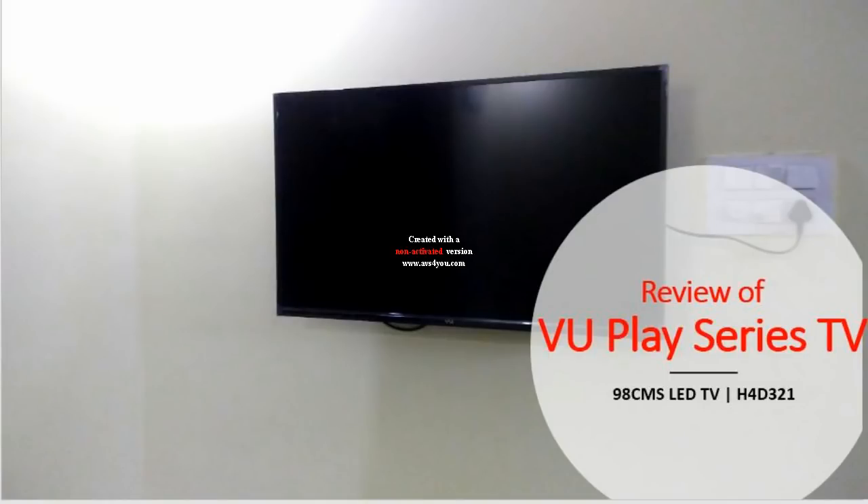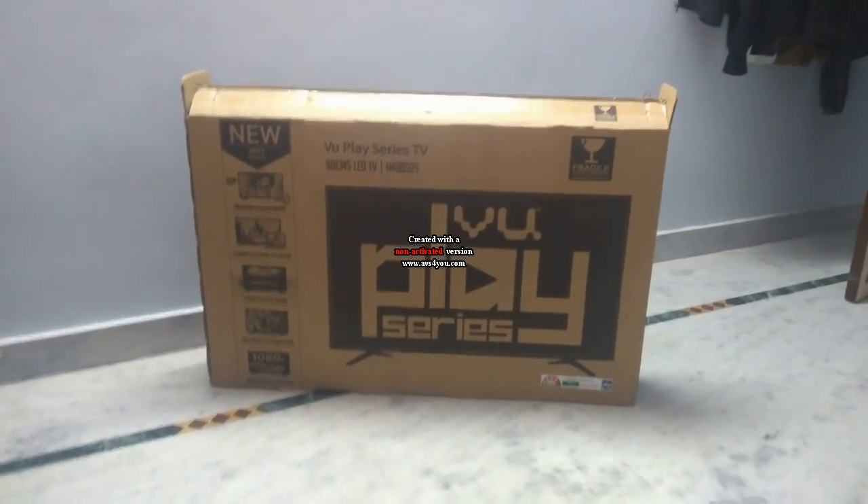Hello friends, welcome to Techiesmart news and update. In this video I will show you about the VU Play Series TV review. I am going to review the 39-inch VU TV. So guys, let's get started.